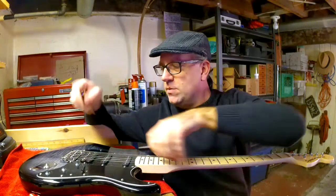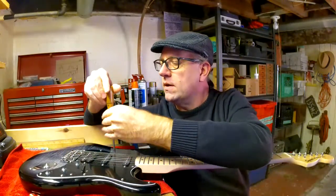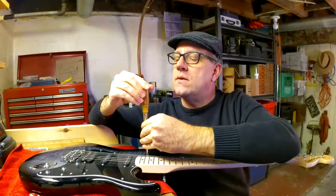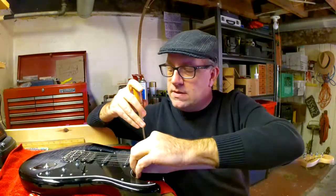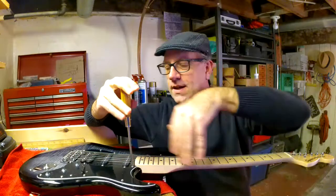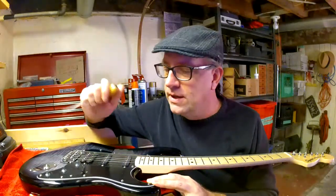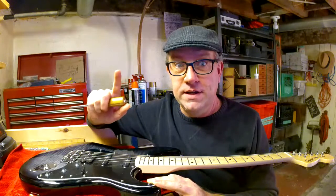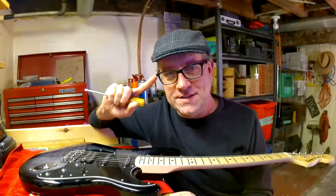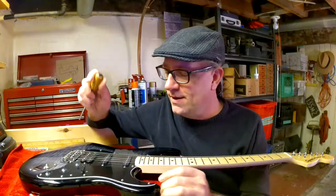Decking means the whammy arm goes all the way back to the deck or the body of the guitar. I'm just doing this online today — it's multitasking and YouTube content. Every machinist needs a set of tiny screwdrivers so you can adjust safety glasses and fix the backs of dial indicators.